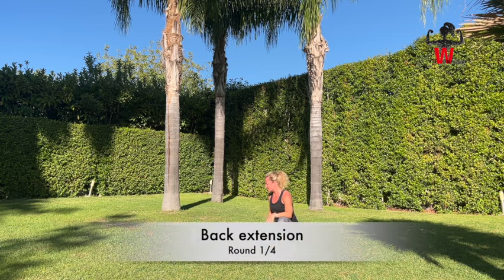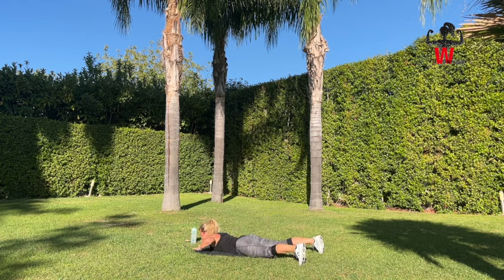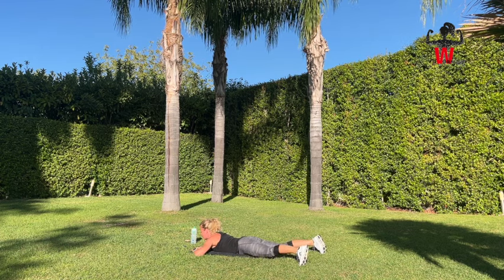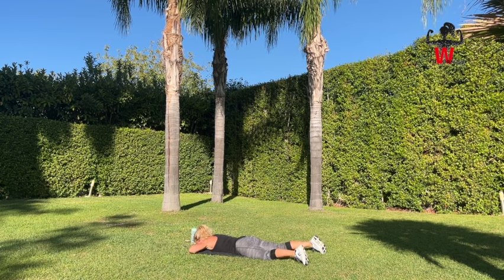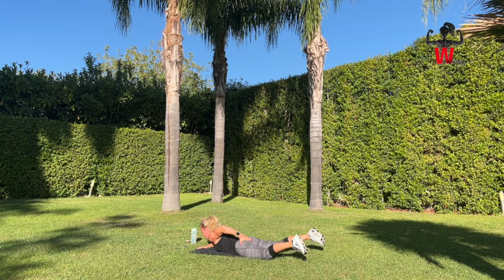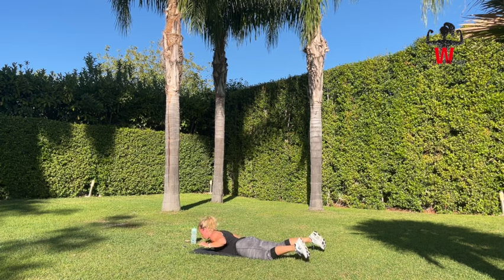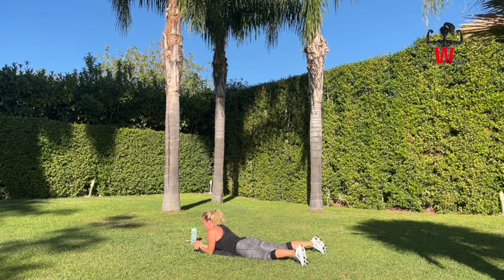We are ready to do the back extension — lifting ourselves up, 10 more seconds. That's a great thing about being out in nature — all different kinds of things flying in your face. Maybe it's because I'm sweating! Bring it up, chest is up, nose pointing down. Inhaling and exhaling. Squeeze your glutes as well — bring your legs up so you get full engagement on the back of your body. Squeezing between shoulder blades. 10 more seconds — and have a recovery. Ready for round two.